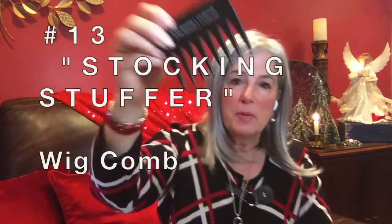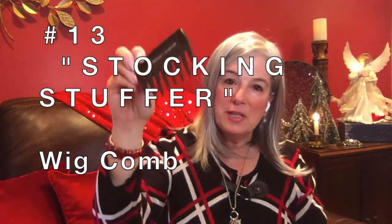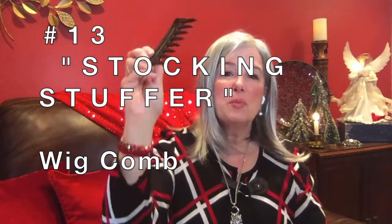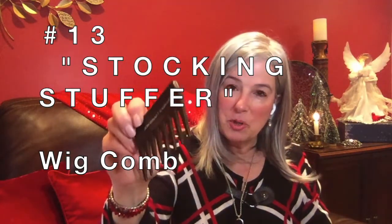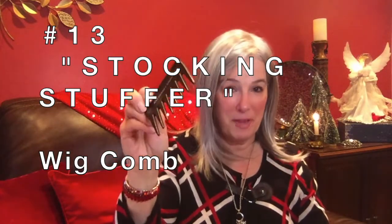Have you seen these? If you wear a wig, I'm pretty confident you have. These are by Jean Reno — I'm sure there are other companies that have them, but I buy mine from Jean Reno. You should have one of these in your bathroom where you put your wig on, one in your purse — you should have at least three of them. This comb just glides right through.